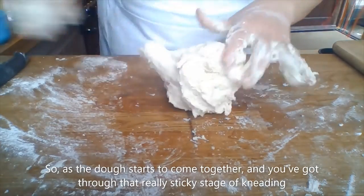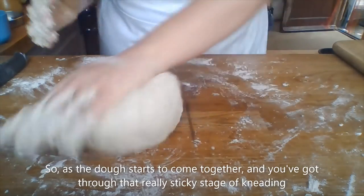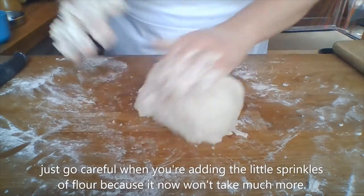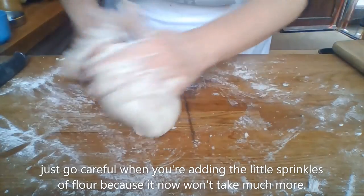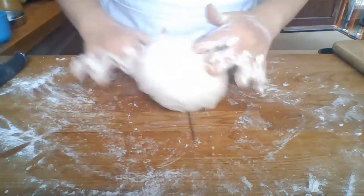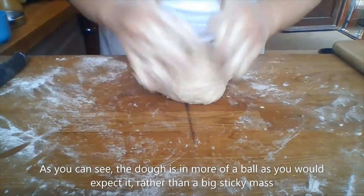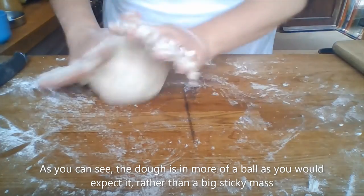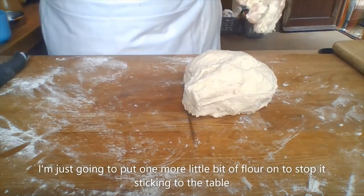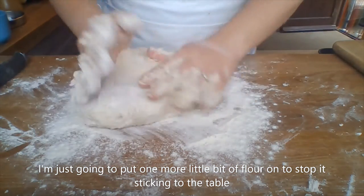As the dough starts to come together and you've got through that really sticky stage of kneading, go careful when adding little sprinkles of flour, because it won't take much more. As you can see, the dough is more of a ball as you'd expect, rather than a big sticky mass. Just one more little bit of flour to stop it sticking to the table.